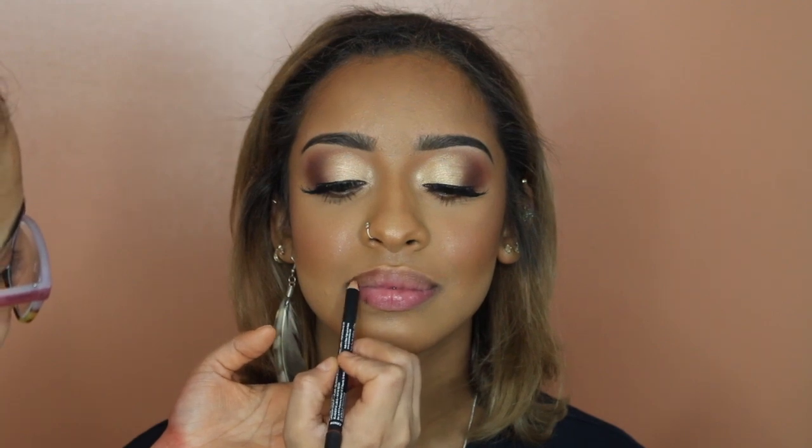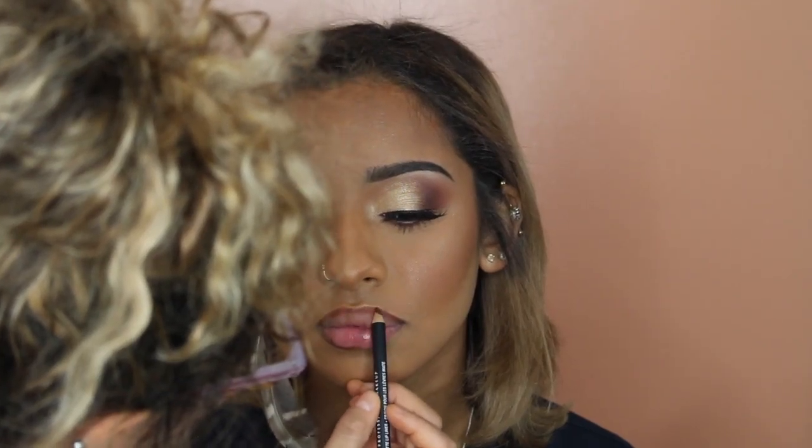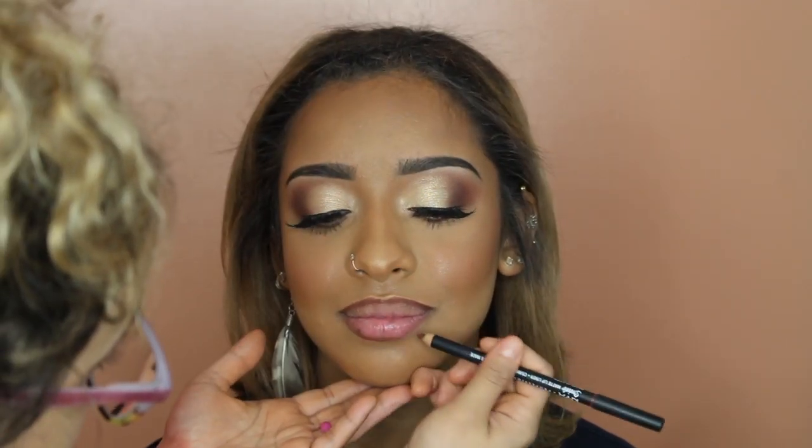For lips I started with a NYX lip liner — I'll have the name listed below — going for a nude lip. I applied a liquid lipstick on top but it was too light and too pinky for her, so I went back in with a BH Cosmetics liquid lipstick — I believe the name is Juliana — going right on top to neutralize that pink, applying it like a lip liner and blending it out with a buffing brush so it fades into the pink. I then went on top with the Fenty lip gloss in the universal balm. That's the completed lip combo look. This is the final look — I hope you guys like it. If you do, don't forget to like and subscribe on your way out, and I will see you guys in my future videos.